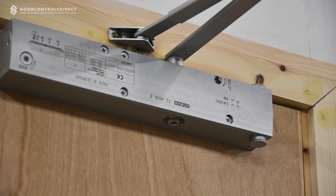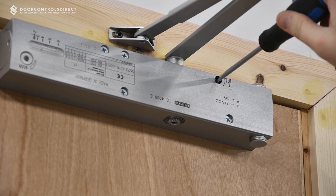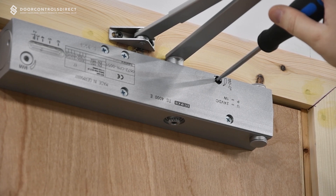The closing speed can now be adjusted using the adjustment valve located on the front of the body of the closer. Clockwise will decrease the closing speed and anti-clockwise will increase the closing speed.